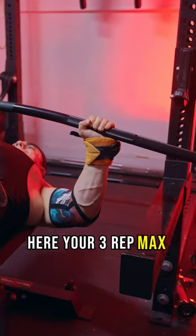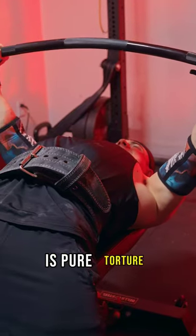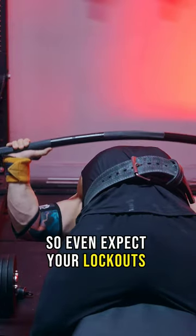Here, your 3-rep max might become your 1-rep max, and grinding out the bottom — the weakest position — is pure torture. So even expect your lockouts to slow down.